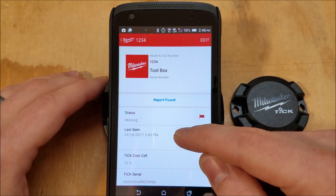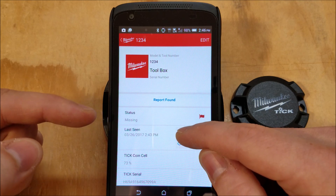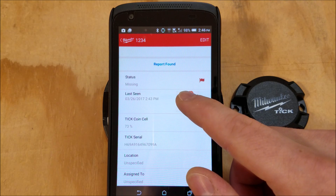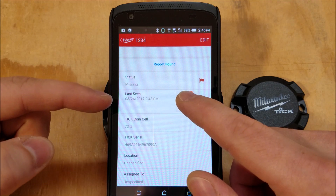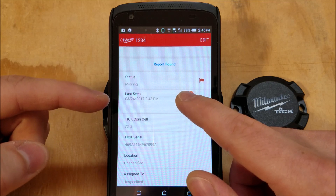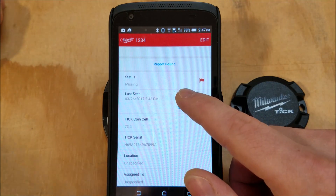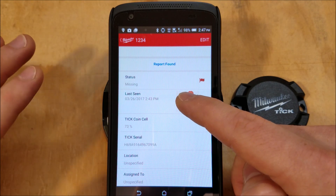Opening it up, you can report it found, the status is missing. You've got the location it was last seen — I'm covering up my address, but it's got a Google Maps preview there, and you can click on that to see a zoomed-in map view. The one complaint I have is that it won't actually open the map app for Google Maps. You can see where it's located and the street, but you can't open it in Maps — which is really counterintuitive. They need to add that; it's completely a software fix.